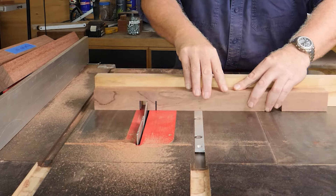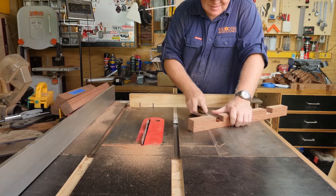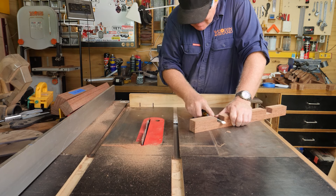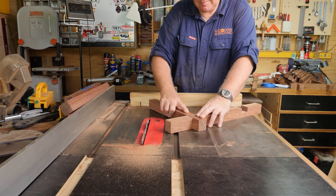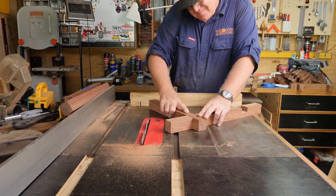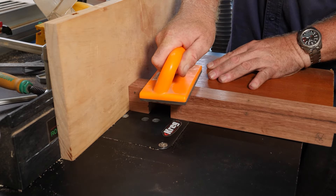Cross lap joints were used a lot on this project, and I did all of these on the table saw with a standard saw blade. I just used a chisel to clean up the rough surface left by the top of the saw blade. Then a bit of chamferization on the end of all the crossbeams.